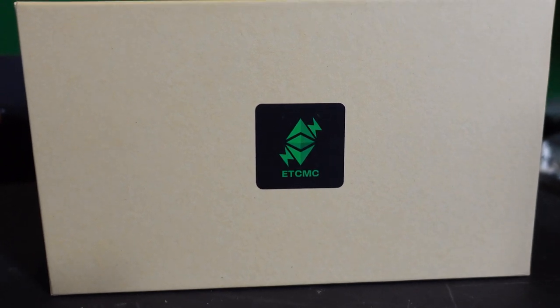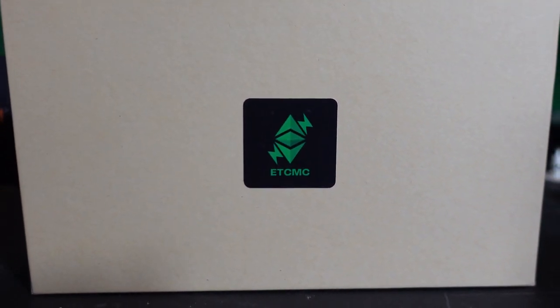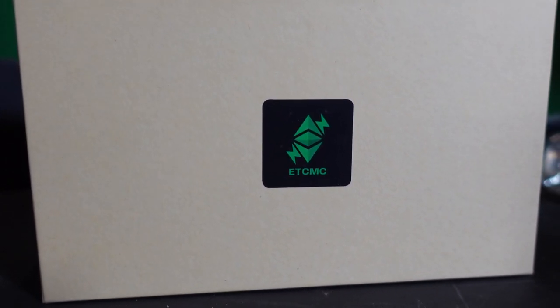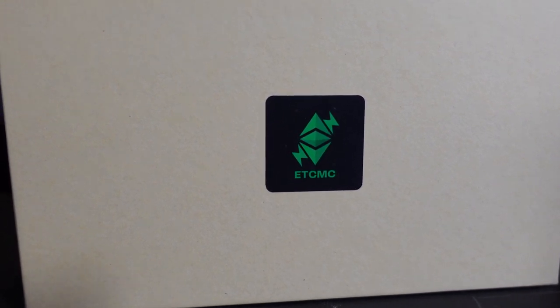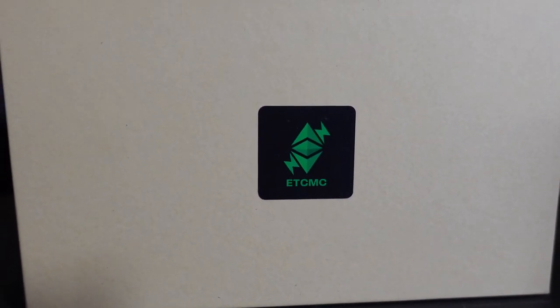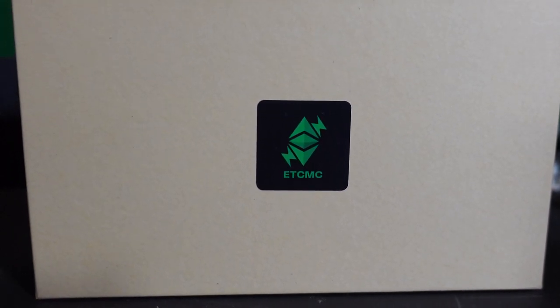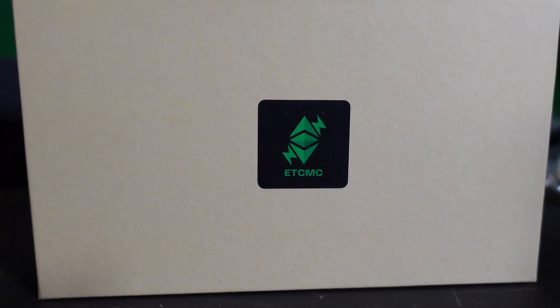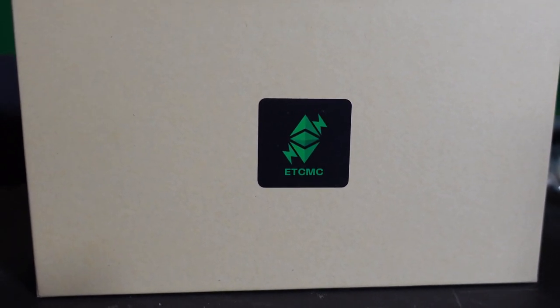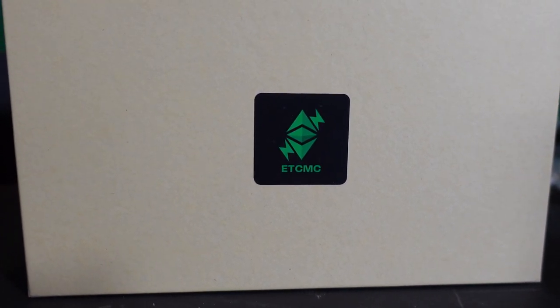If you remember TON coin — which has nothing to do with this — it was mineable for a while because a smart contract set aside a certain amount for miners. That's kind of what's going on here: to help add decentralization to the Ethereum Classic chain, we are getting paid ETC POW through a smart contract.